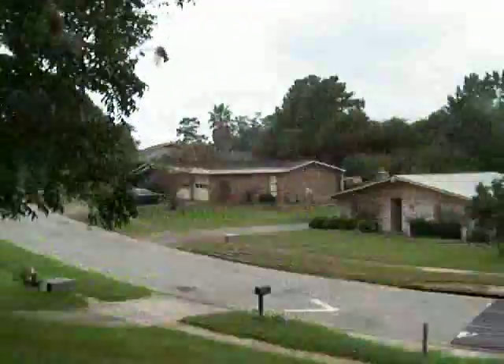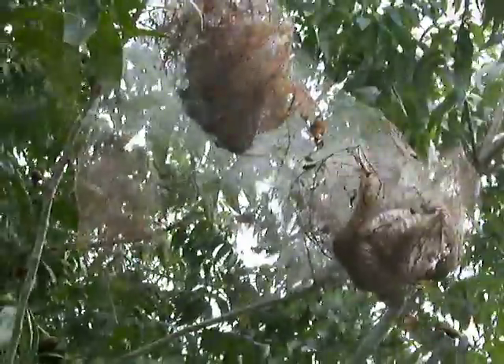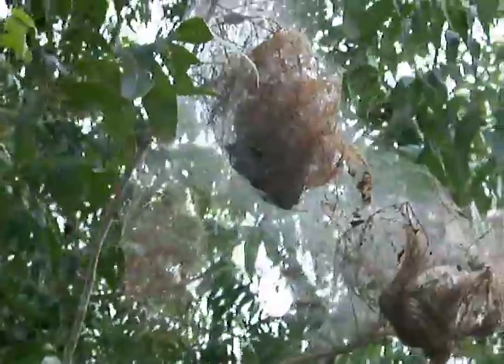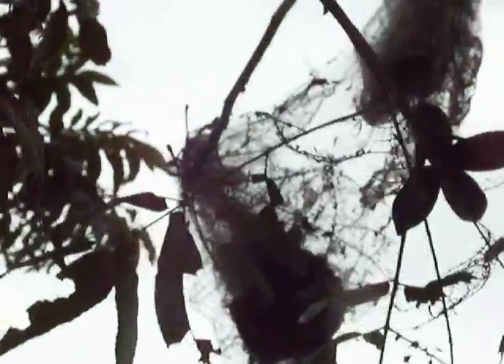We're out in our front yard. Webworms get up there and they make a web like a spider web and the worms get inside of it. If it rains on them, they're all protected from getting damaged. Even if you spray poison up there, it doesn't really get on them very well. You want to get rid of them by burning them. That's what we're going to do — burn them.